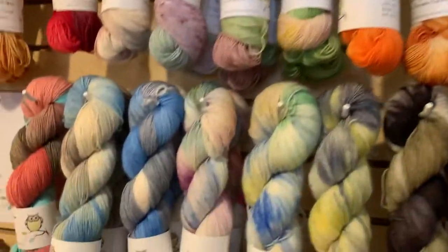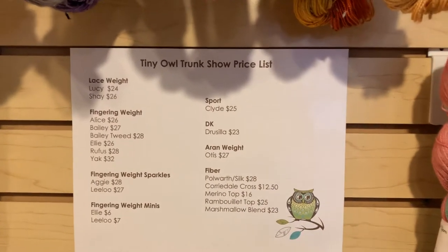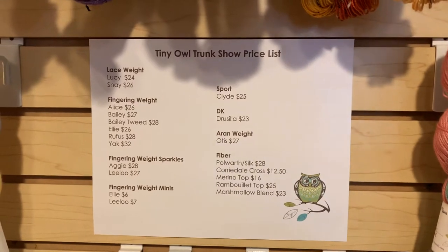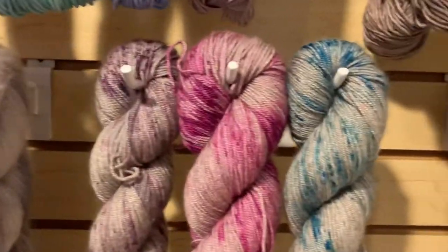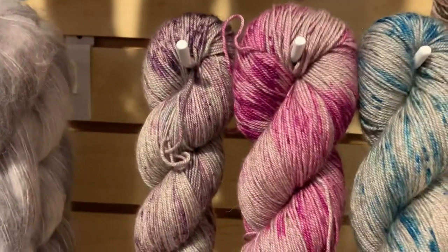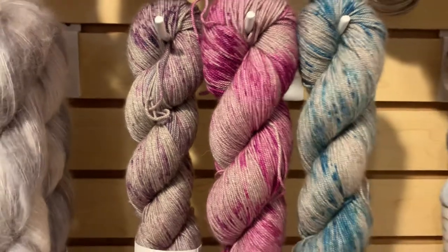As discussed in the interview with the dyer, we went over some of the bases when we talked to her. This is the price list — you can also see the prices for the different bases online. Most of the yarns are under $30 except for the yak, which is here. This is the yak fingering — we have a skein each of purple, pink, and teal. These are $32 each. The yak fingering is 65% superwash merino, 20% silk, 15% yak, and you get 438 yards per hank.